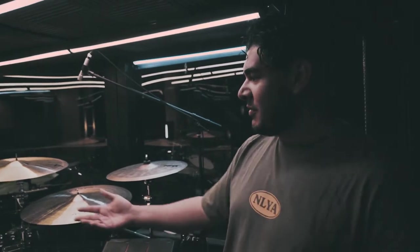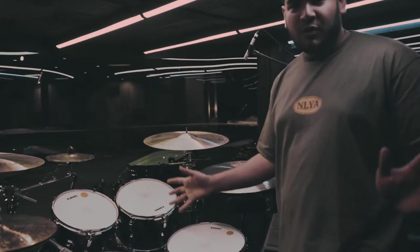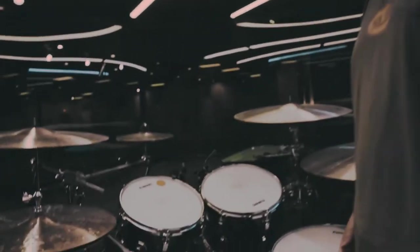What's up drummer friends! So this year for conference we're running a little bit of a different rig. We're using the Ludwig 1970 Vistalite — the drums are super old, super vintage. They give a big sound.